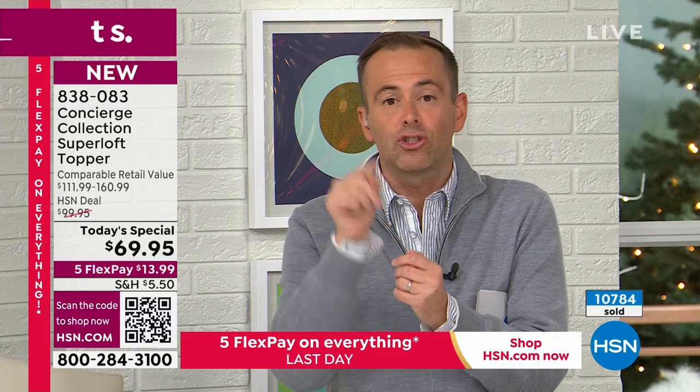Every size, even the largest sizes, are at the lowest price you see on the screen. To me as a consumer it makes a difference: I can try it, sleep on it, and experience it through the end of January. And if I don't love it, I return it for a refund of the purchase price.